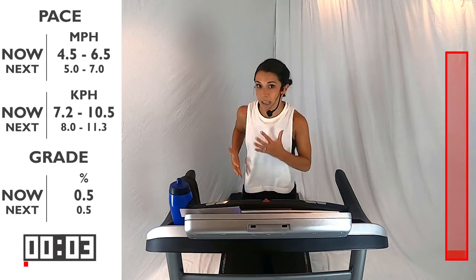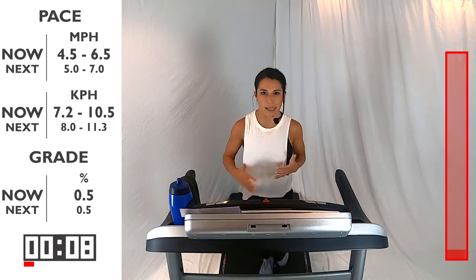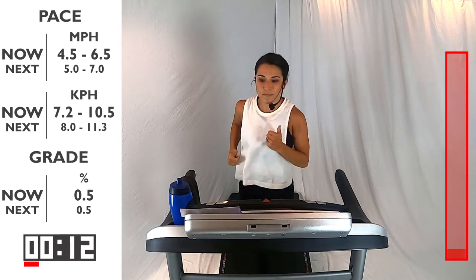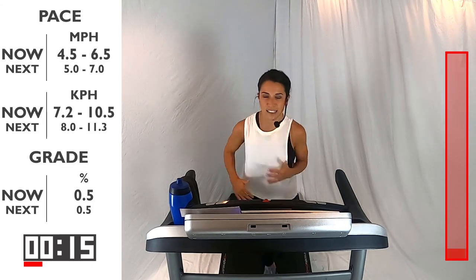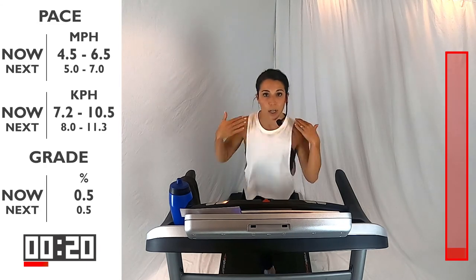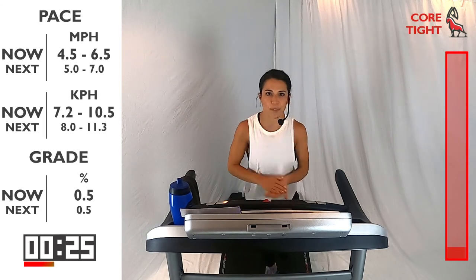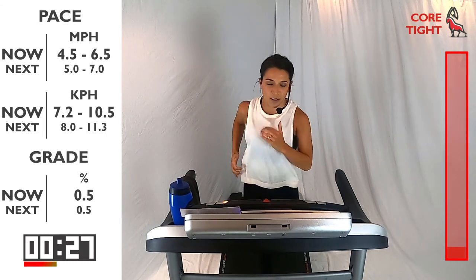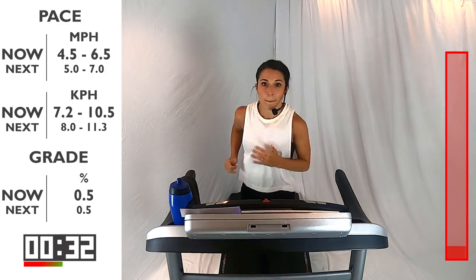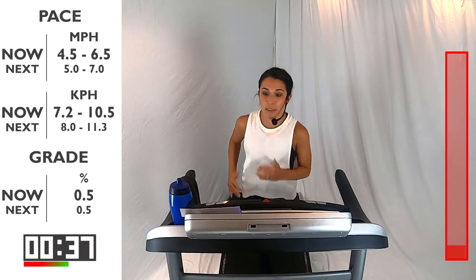Awesome. Right now I have my incline on a 0.5 — I find it makes my running form feel a little more natural, like when I'm running outside. But if you like it on zero, that's totally fine as well. Good. We're going to be here for 60 seconds. Start thinking about your form: engaging that core, swinging your arms from the shoulders, dropping those shoulders down. Let's be nice and relaxed, light on your feet — we don't want to stomp the ground. You've got about 30 more seconds. Think about that breathing — in through your nose, exhaling slowly out the mouth.